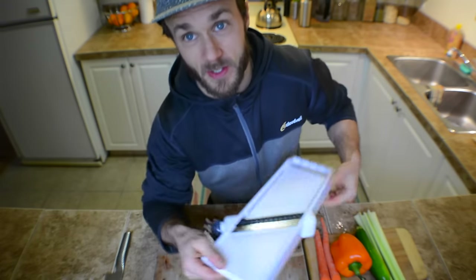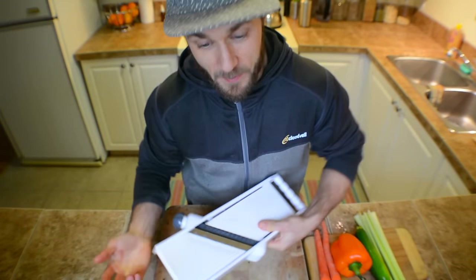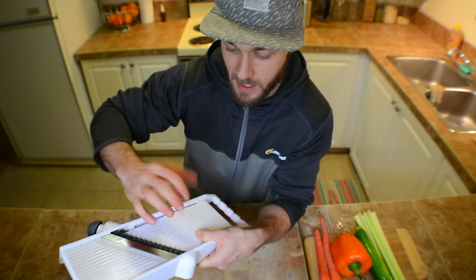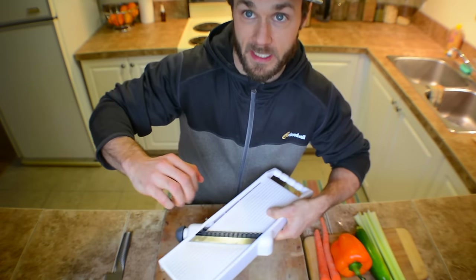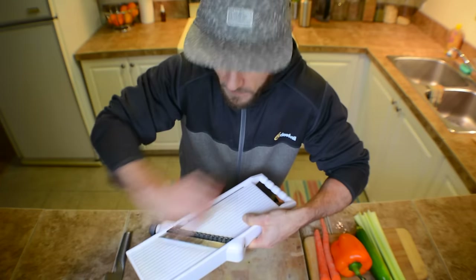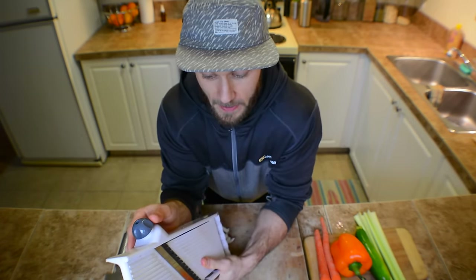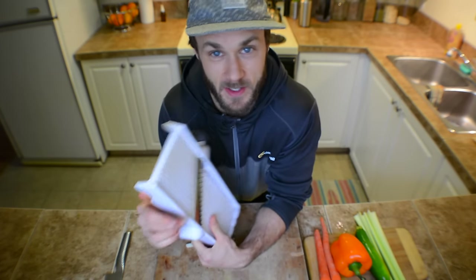I should mention, when you're using this, be very careful of your fingers. Sometimes when you buy them, they come with some sort of protective thing that you push onto the potato and then slice it like that. I've found that it's just a hassle and I don't really like using it. So I'm just super careful with my fingers. You probably will cut yourself once or twice when you start using this, but you learn really quickly.